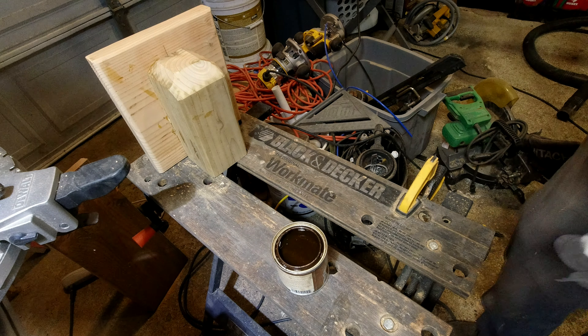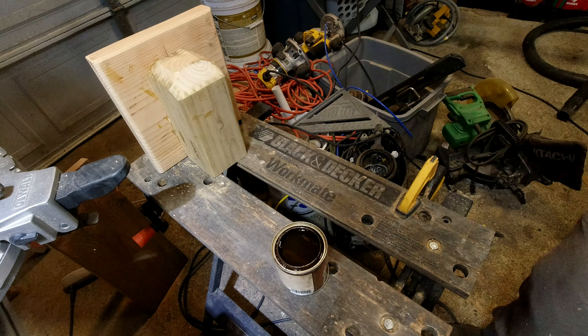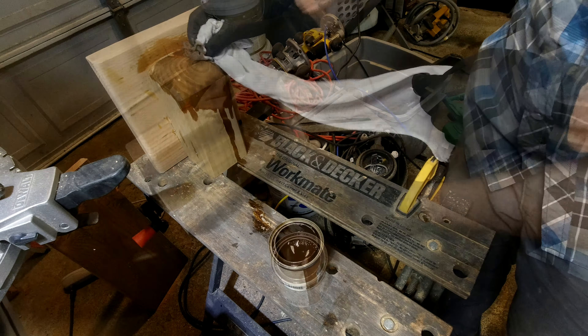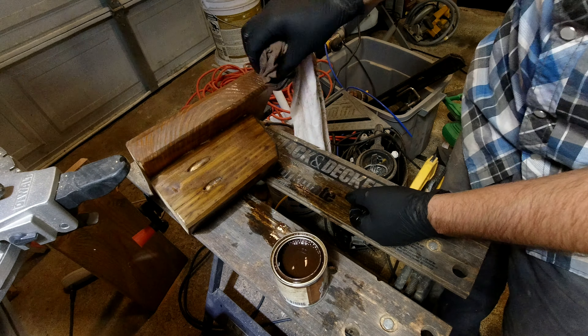Stain application is just an old piece of t-shirt — just kind of slop it on. As I mentioned, this isn't really a finished piece; this is an exterior piece going onto a fence post. So I wouldn't stress out about it too much. Just get it applied on there, let it dry, and rock and roll.